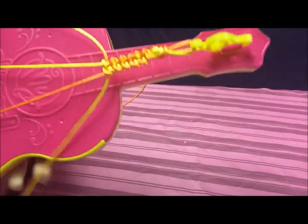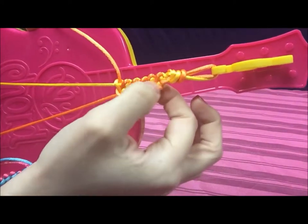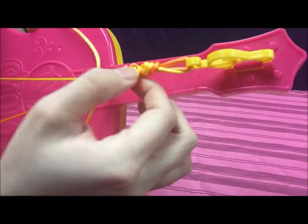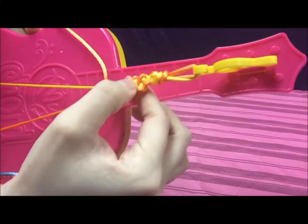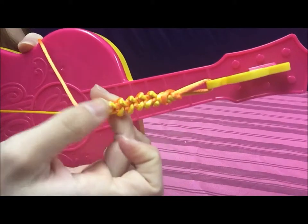You'll know that you're doing the pattern right if you see one color creating an X pattern on the outside, and then another color more to the inside — just like the yellow is on the inside and the orange is on the outside. Then the other side is opposite.